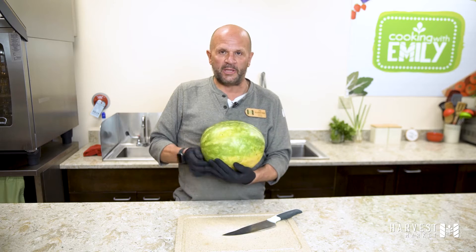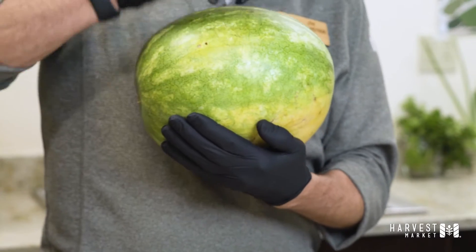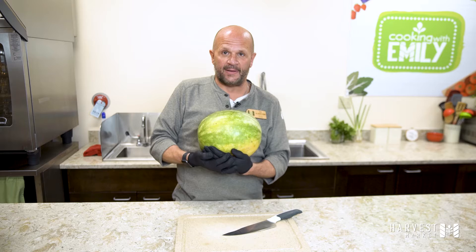The other thing you want to do is hold it on the bottom and kind of pat it, and it should vibrate down to your hand on the bottom.